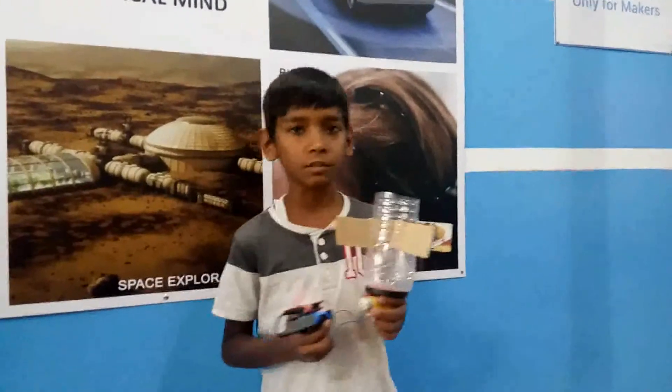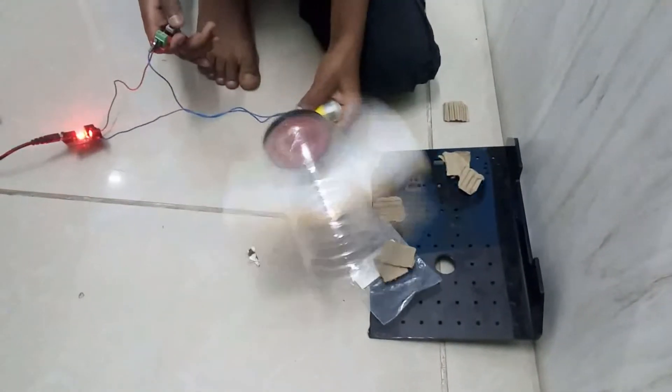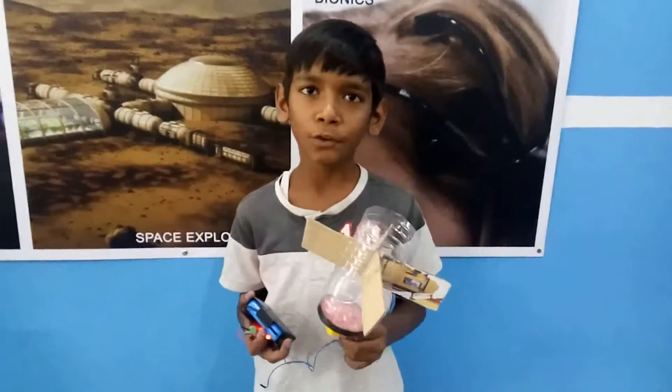Now I will show you the demonstration. Thank you for seeing my project.